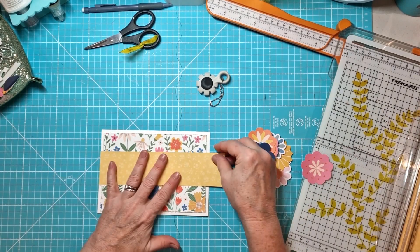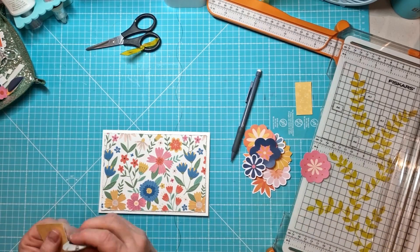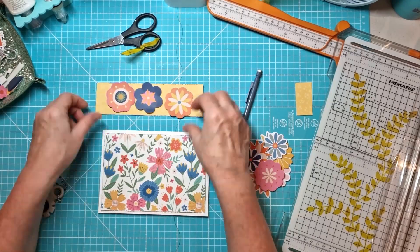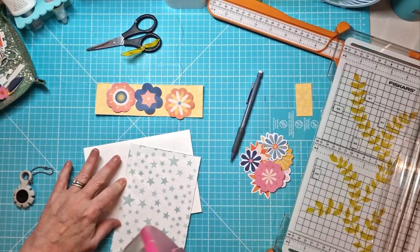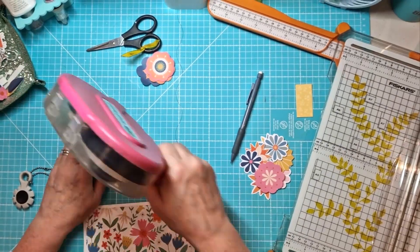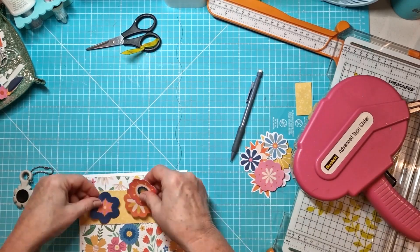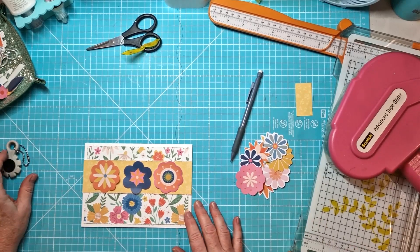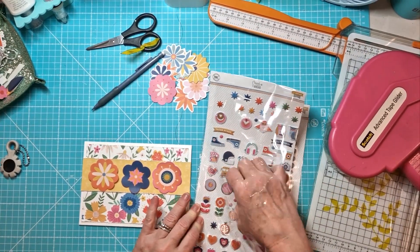Now to card number three. The floral paper is from the main kit — it's called Starstruck — and then this yellow floral is also from the Pocket Life kit. I'm just layering that up and then I'm going to add some more floral cardstock die cuts from the embellishment kit. This one came together quite quickly. These are simple cards — they're not particularly complicated, but at the end of the day they're handmade, which is lovely. I think people really appreciate it when you've made something to give to them.